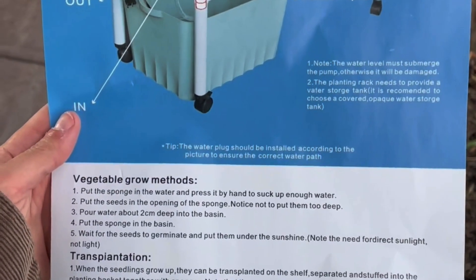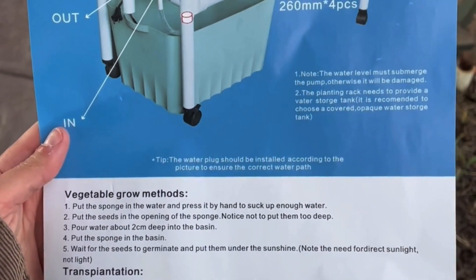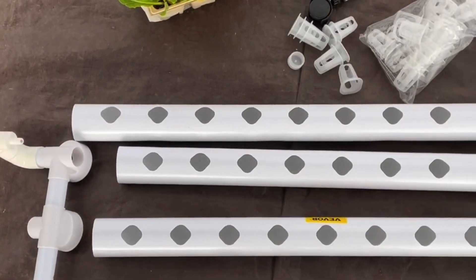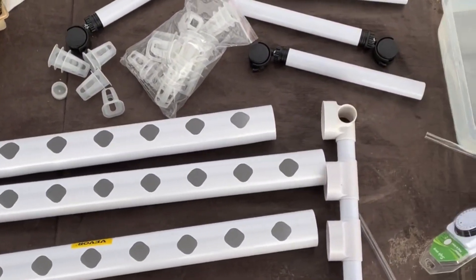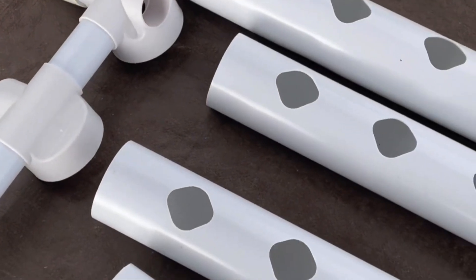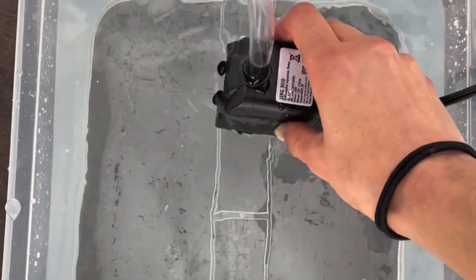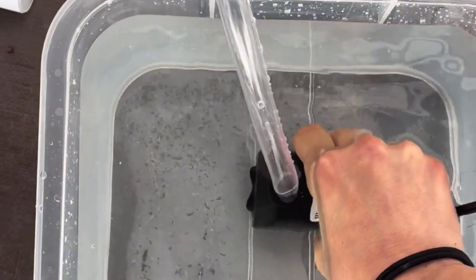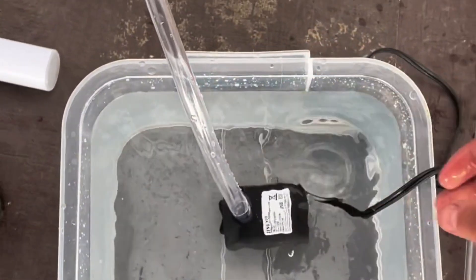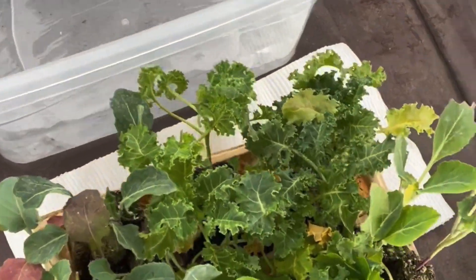Hi everyone, today I'm going to show you how to build an NFT hydroponic system from a very beginner-friendly kit — no experience required. Before we start building, let's go over what comes in a typical kit. We have a set of planting pipes to connect the system, four wheels for mobility, one hose to distribute water from a water pump that keeps the nutrients circulating, a timer for automation, 36 planting baskets, and 36 seedlings to grow our plants.